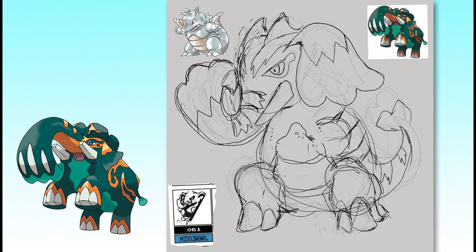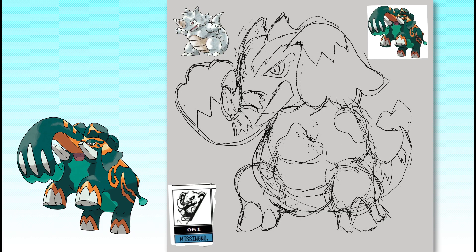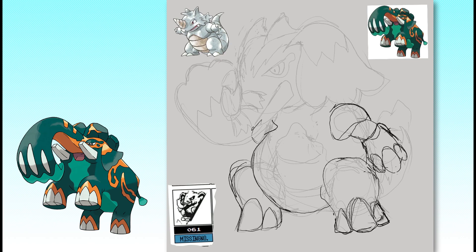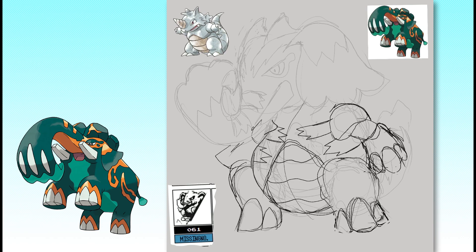I really like Copperajah's design — it's brightly colored, sports an interesting pattern, and has a higher level of concept beyond just 'elephant.' However, the rigid, inorganic body shape wouldn't fit for an animal-based Pokemon in Gen 1, so I'm going to leave a lot of that blockiness behind.